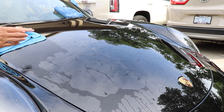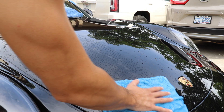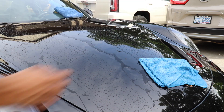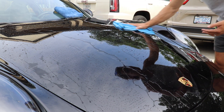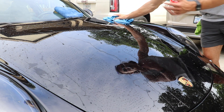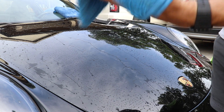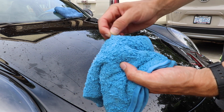Many guys end up messaging me wondering why they're getting swirls in their car paint, and nine times out of ten I ask what microfiber towels they're using. I don't know why we don't talk about it much in the online detailing space, but the microfiber towels you are using when cleaning car paint — in my opinion — have more power to scratch your paint than basically anything else. We always talk about the two bucket wash method and your mitt, but the microfiber towels you're using are probably part of the issue.